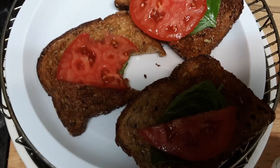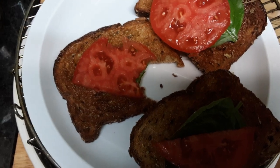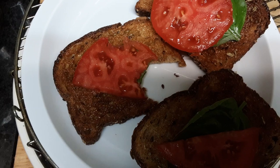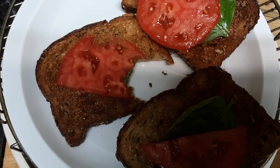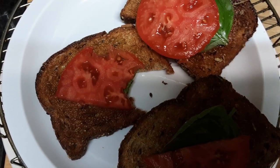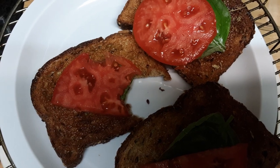Hello, good morning! I made myself the most delicious breakfast. I toasted my seed bread — very healthy — nice and toasty, rubbed on some garlic right from the clove, then pulled out some Bulgarian organic oregano and spread it on.